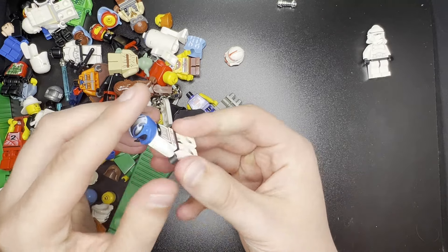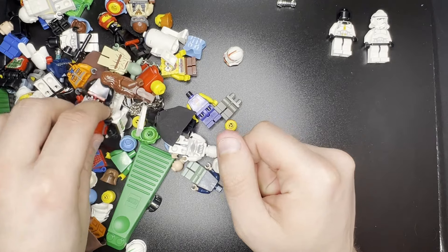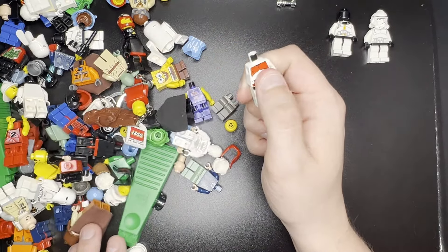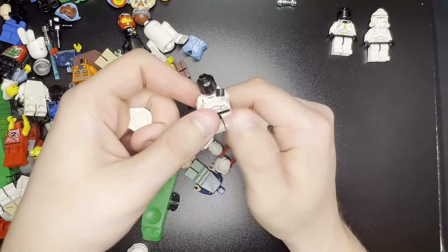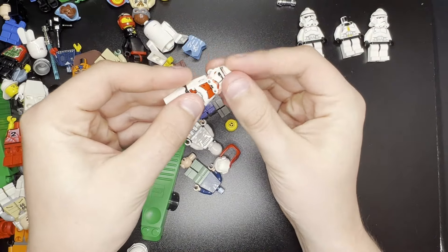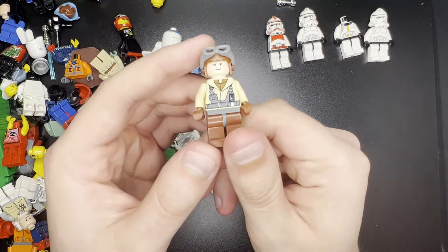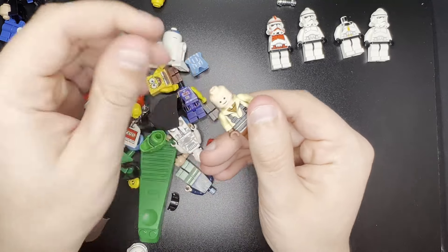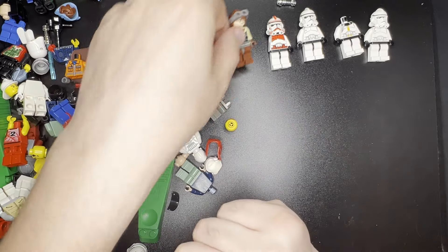And then we do have a star quartz trooper. Doesn't seem to have the helmet, or at least can't see it yet. There's the shock trooper — looks like he's missing an arm and a head. No cracks on any of these guys, which is always a plus. This is the Naboo Starfighter pilot. He came out in a magnet set and the N1 Starfighter set as well — I think 2007. This is the set version; you can tell because he's got the black printing.